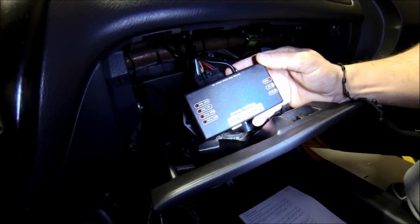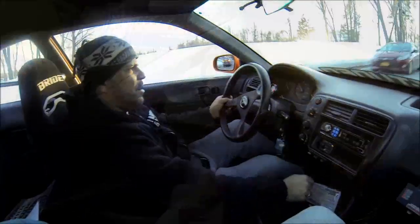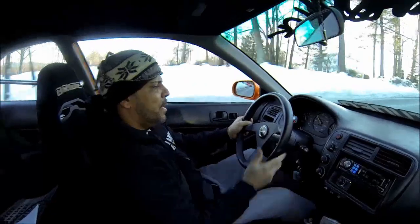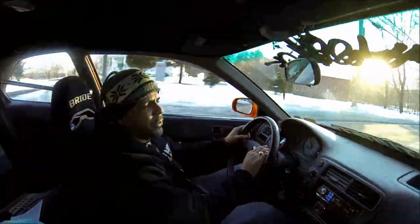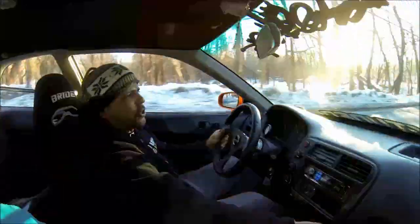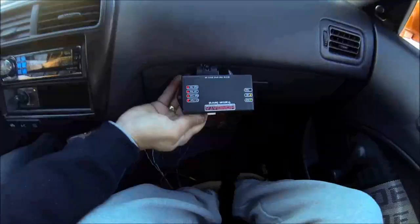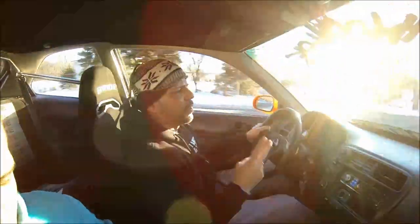Now that's all done, the fun part is driving around. I need to get some fuel first since I'm out. This is of course a K20 engine, and look — you can see the sensors are blinking, which means it's picking up signal and everything is working properly. Once I get fuel I'll show you how this traction control performs.